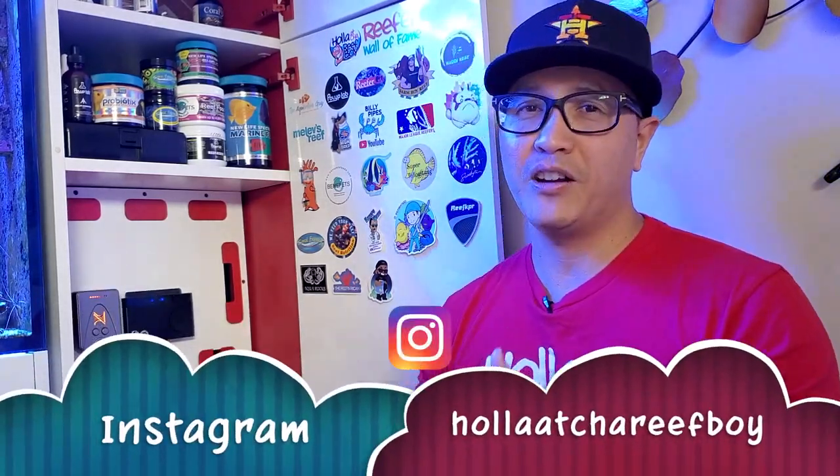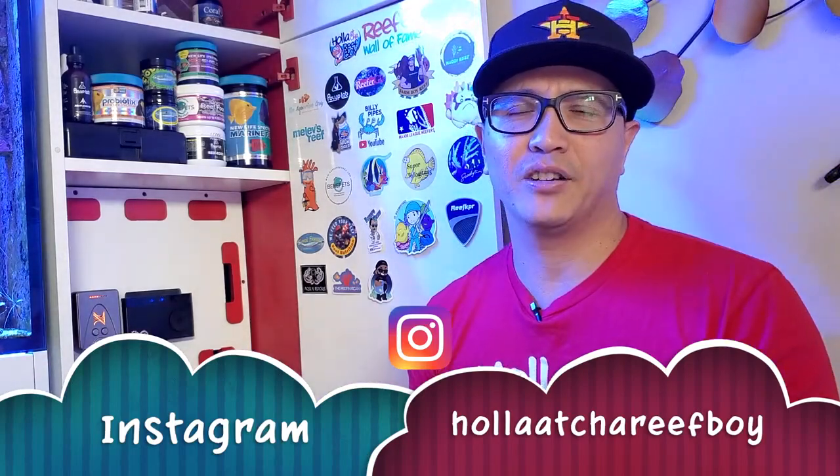All right guys, that's it for today's video. Thank you so much for watching and tuning in. I hope you learned something great — how to create a zoa garden, how to maintain it, and I hope you have as much success as I have. You learn something new every day just by watching your reef tank and other people's journeys. If you want to follow along and see updates on my tank, I post daily on Instagram at Holla at Your Reef Boy. Thank you so much for watching. Happy reefing, happy life, and God bless you, my friends. Holla!